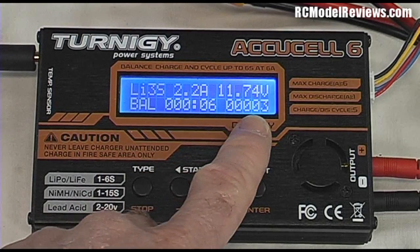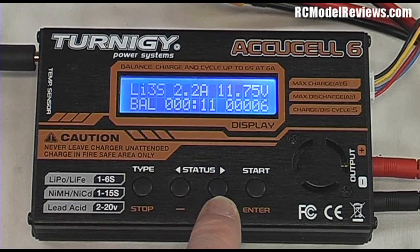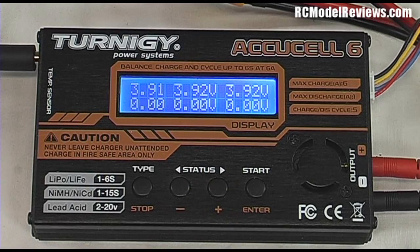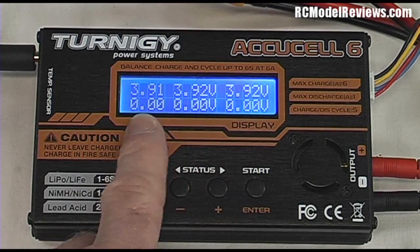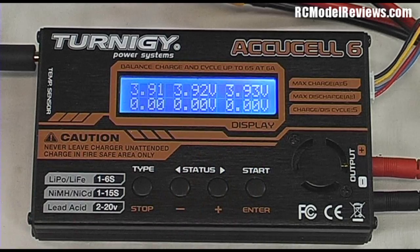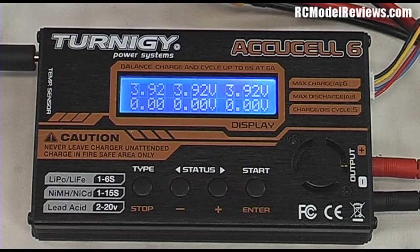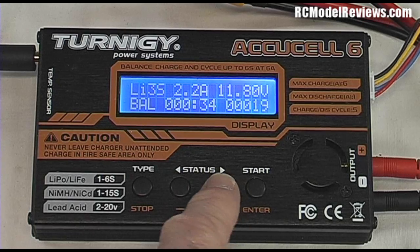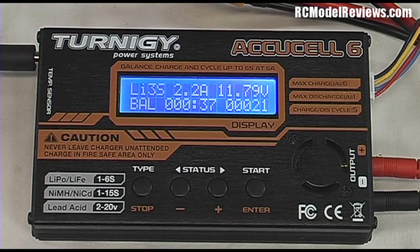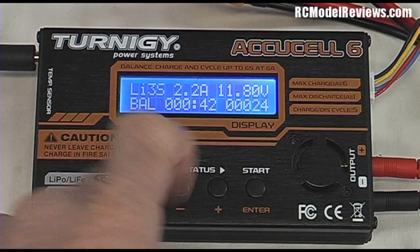Everything looks like before — charge current, voltage, time elapsed, and milliampere-hours put in. But there's one more thing: while it's charging, press the plus key to see the individual voltage of each cell. Right now it shows 3.91, 3.92, 3.92 — this battery is pretty nearly balanced. Over time cells will drift, and the balance charge will top them all up to the same level. Press plus again to go back to the main screen. The charger will beep when done and display 'Full'.